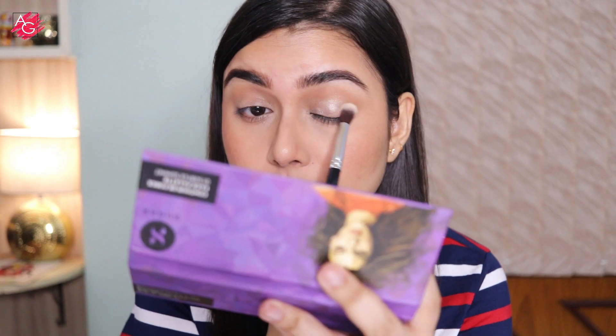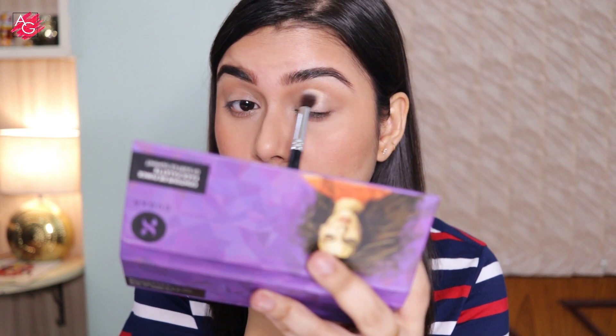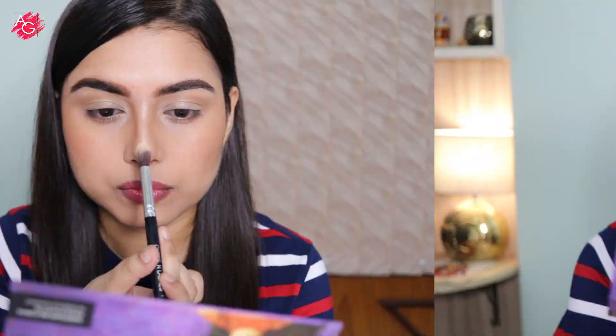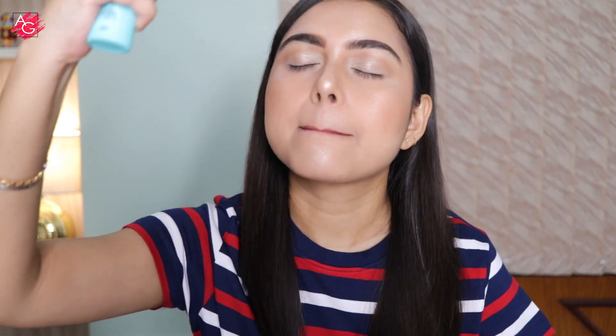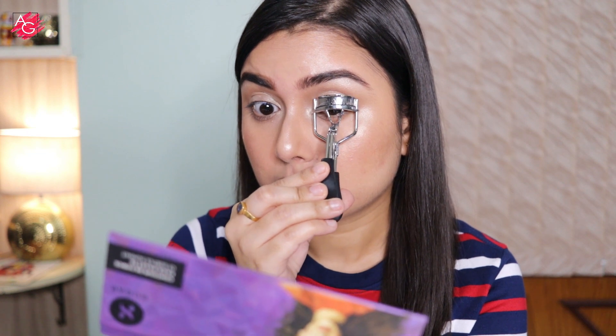Moving on to the highlighter shade from this palette — I'm applying it all over my eyelid to give some dimension to my eyes. I'm also applying the same highlighter on all the highest points of my face. Since I've used a lot of powder products today, I'm using the same setting mist to deal with the powderiness. To complete the eye makeup look, I'm curling my lashes and applying two coats of mascara.